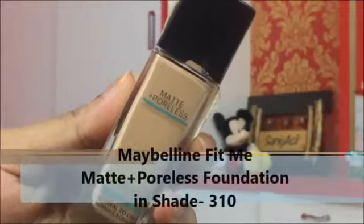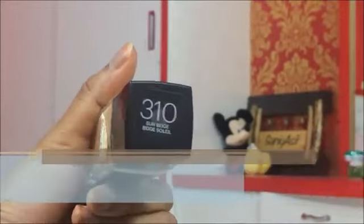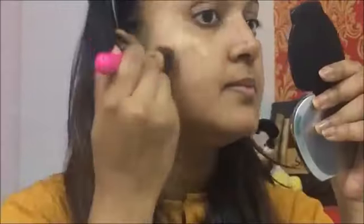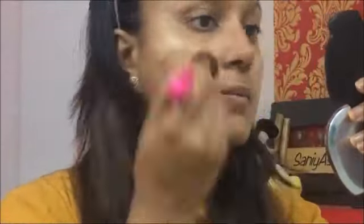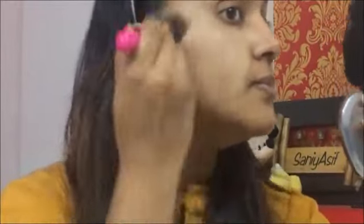I'm taking the Maybelline Fit Me Matte and Poreless Foundation in shade 310, taking a bit of it at the back of my hand, and with the help of a facial brush I'm applying it on my face in a downward direction, because that is the perfect way to apply foundation.